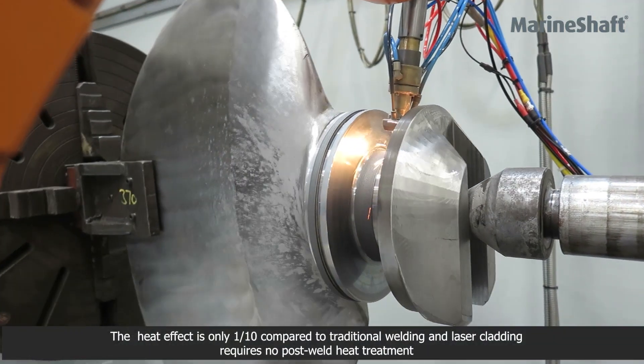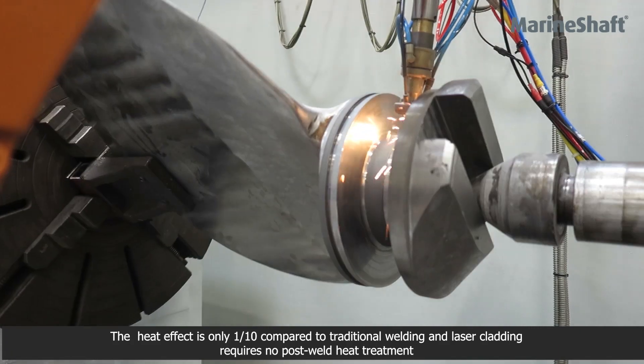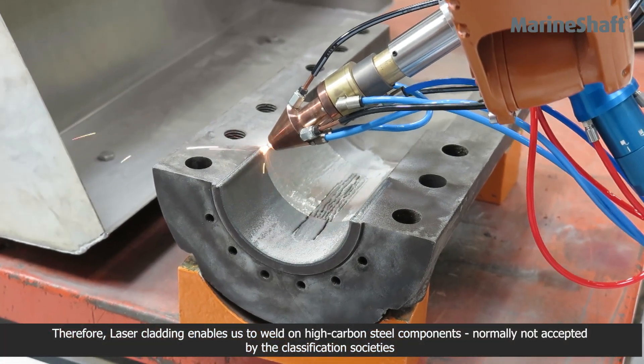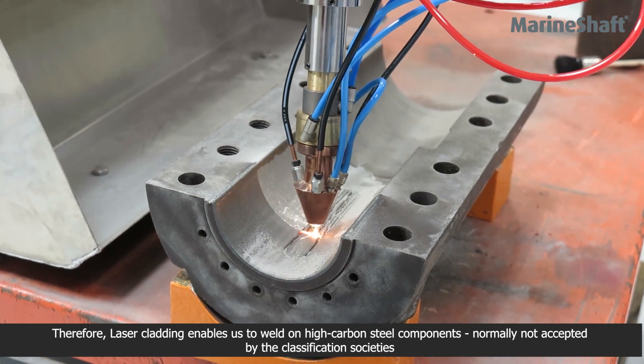The heat effect is only one tenth compared to traditional welding, and laser cladding requires no post-weld heat treatment afterwards. Therefore, laser cladding enables us to weld on high carbon steel components normally not accepted by the classification societies.